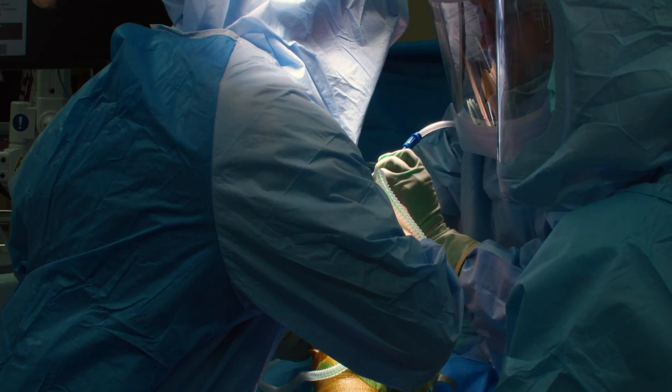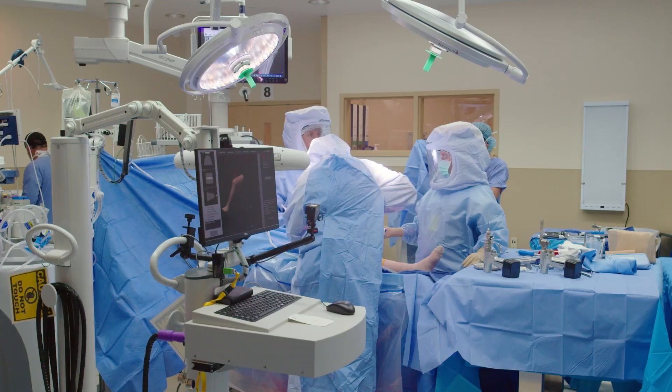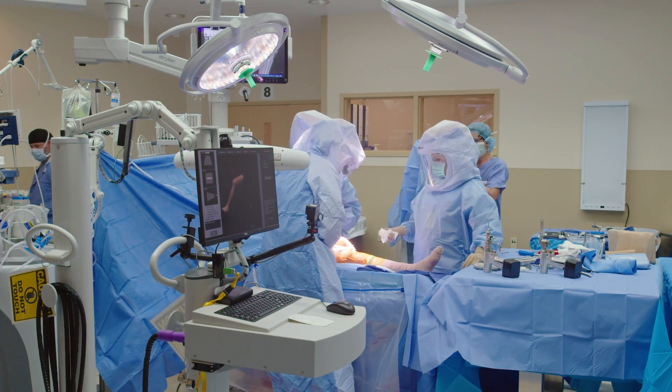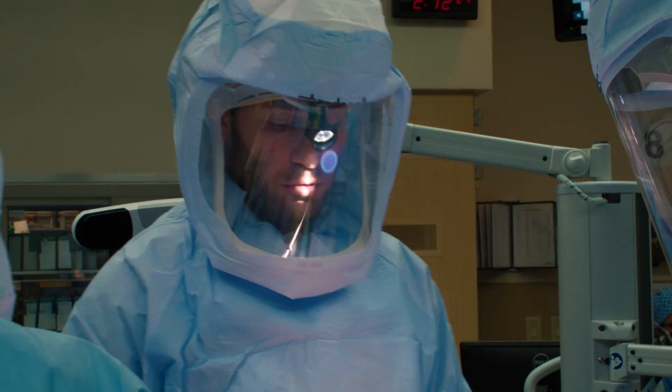One advantage of using the robot is that we're able to do a very small release here, because we don't need to expose as much of the knee as when doing a manual approach. Now we can prep for the MAKO.